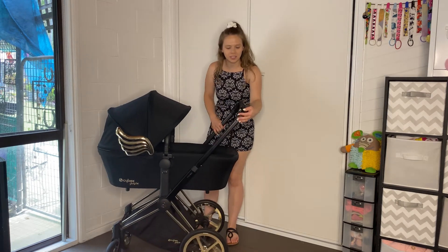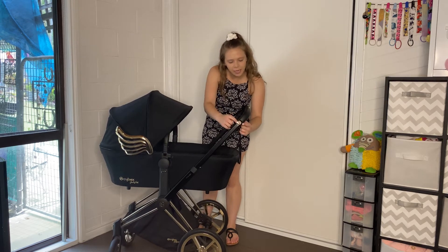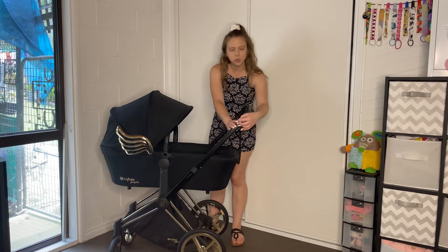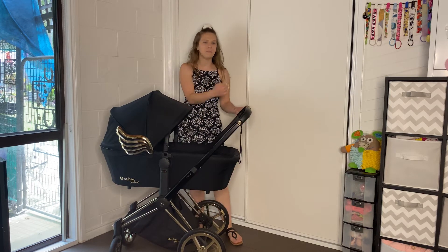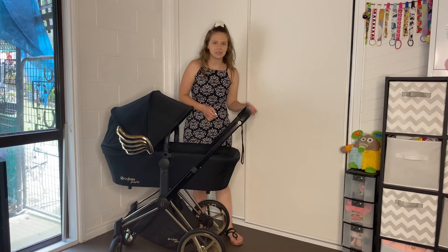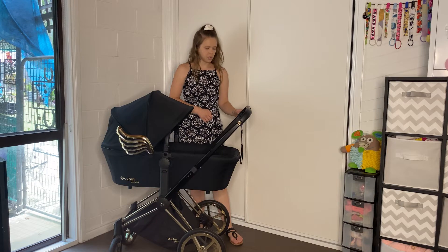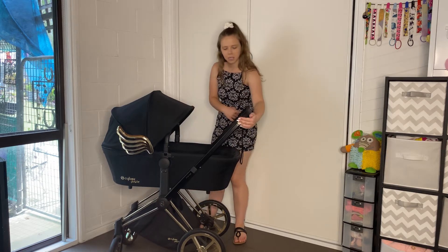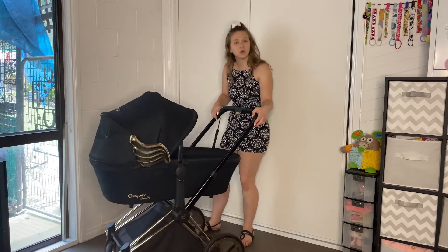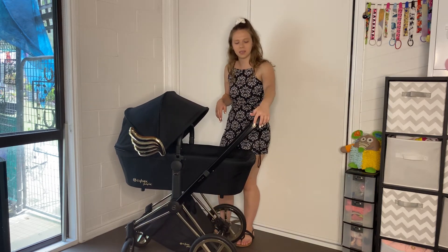I totally forgot to mention this — on the handlebar either side, it has this tiny little circle on both sides. I believe that is to hook your shopping on, or a bag or something small. Obviously be careful when hanging things off your pram, but I think it's a nice little neat way to add something on. If that is not the reason, please comment below and let me know.